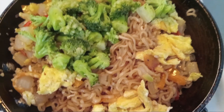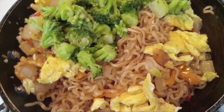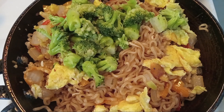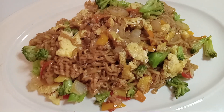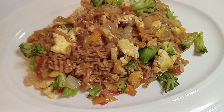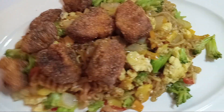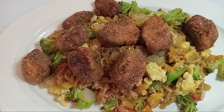Looks delicious, doesn't it? You can also find this delicious video on my YouTube page Dish to the Heart. Okay everybody, this is our beautiful dish — our noodles waiting on our salmon bites. Let's go ahead and add them. You can add focaccia to this if you like, or you can just have it as it is, because we have all our delicious seasoning in here.